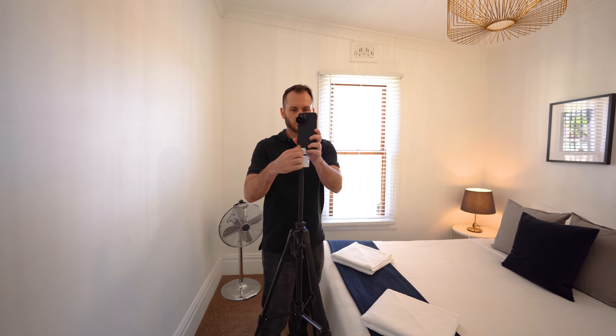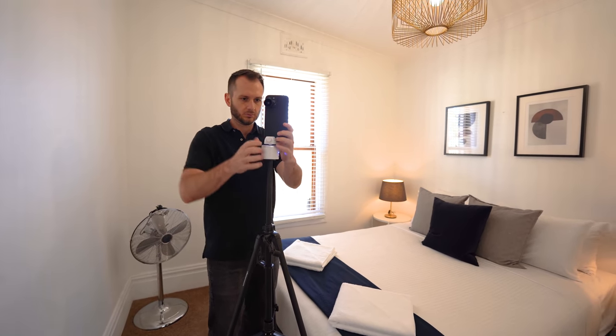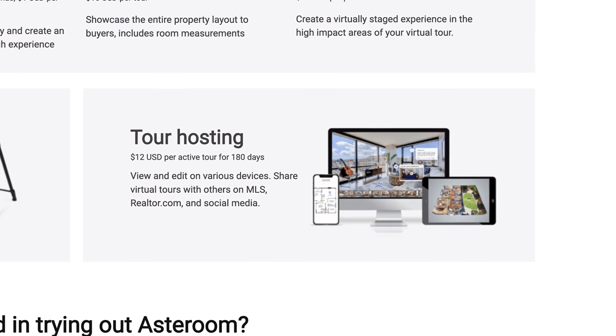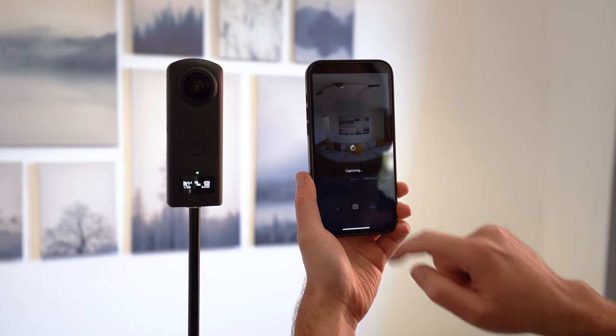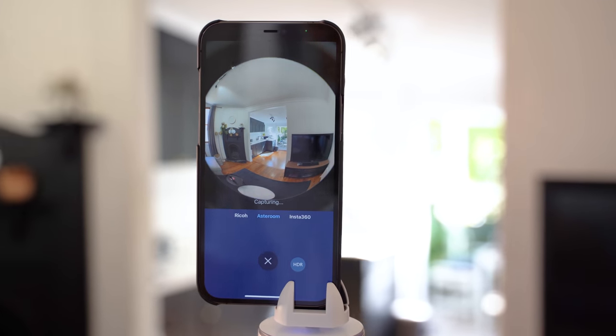I see Asteroom and the smartphone virtual tour workflow as a great low budget alternative to a conventional virtual tour setup. It only costs $12 per tour for six months of hosting with Asteroom. And the coolest thing is you don't need a 360 camera and you don't need a computer. You can use those things, but you don't have to. Basically everything is done on your phone.